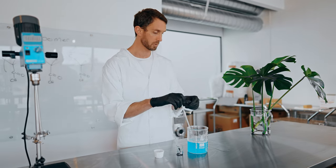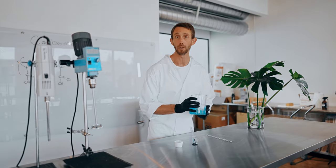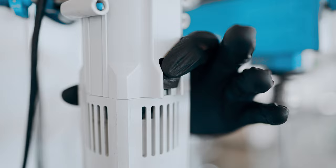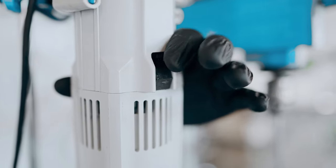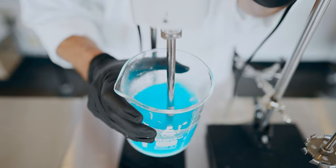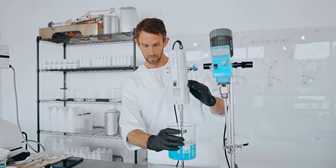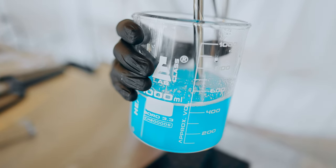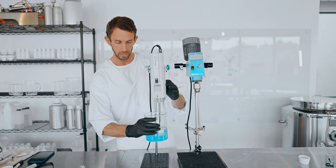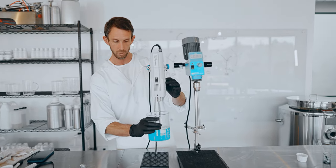We've got the first phase of the carbomer dispersion down. Now we're going to hit it with the homogenizer, which is going to really disperse it evenly. As you can see, it's really trying to blend everything up, but we don't want to do it too quickly because if we do, it's going to introduce too much air into the solution. And when you do that, you're going to be left with a very cloudy mixture.